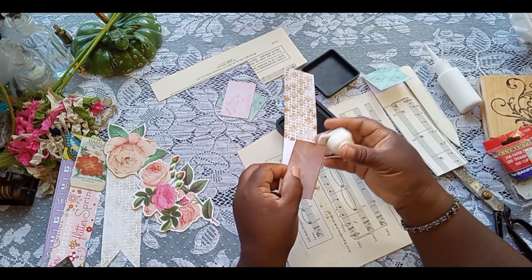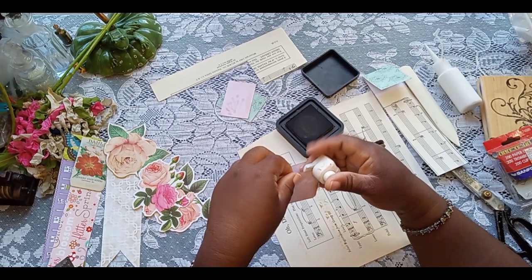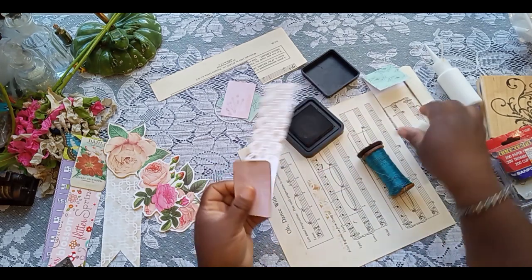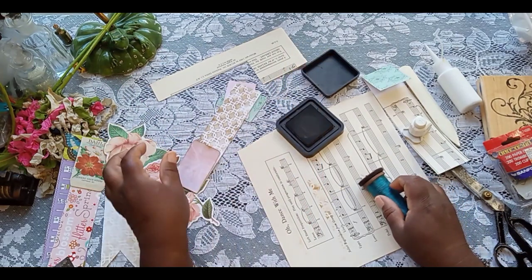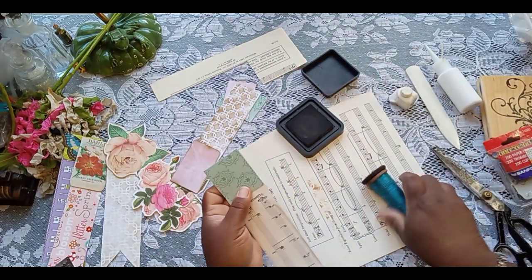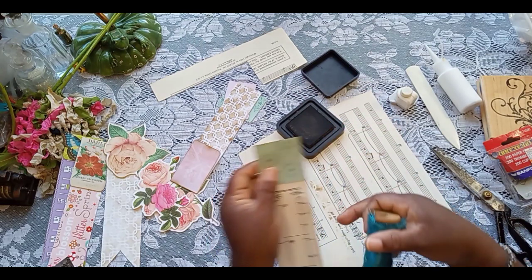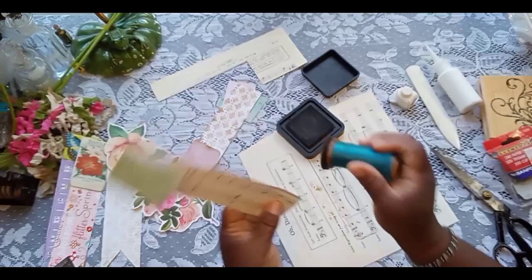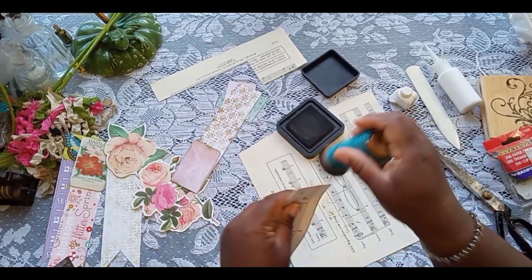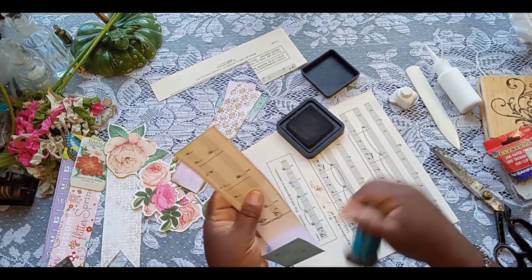And I got my corner rounder. It may not make a big difference for some of these that you do, but I just kind of like to round my corners. So we got that, and then let's go ahead and ink this one up. Actually, you don't really have to ink the bottom yet because we're going to be making that into, like, a ribbon shape.